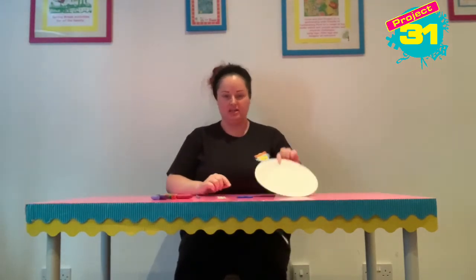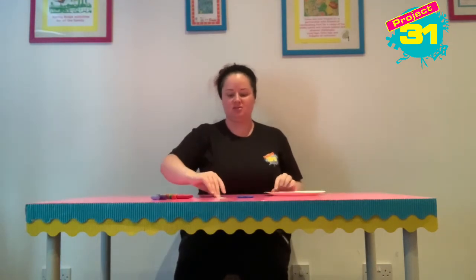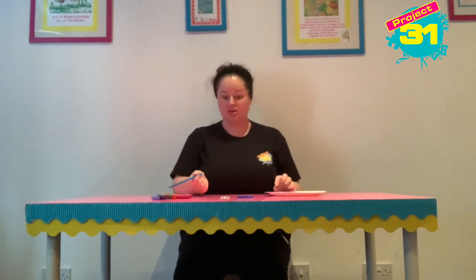So you're going to need a paper plate, some scissors. I've got some star stickers here — you can use any kind of sparkly thing that you'd like — a drawing pencil and some crayons.